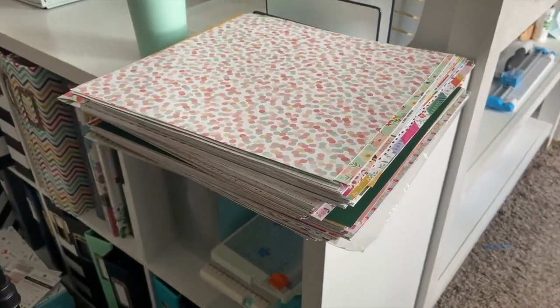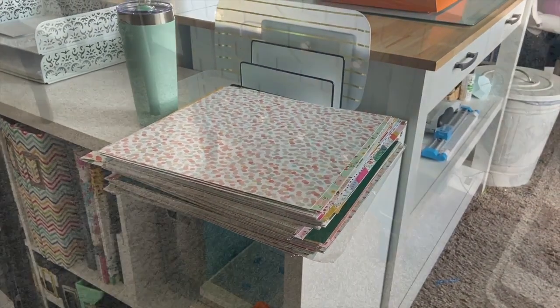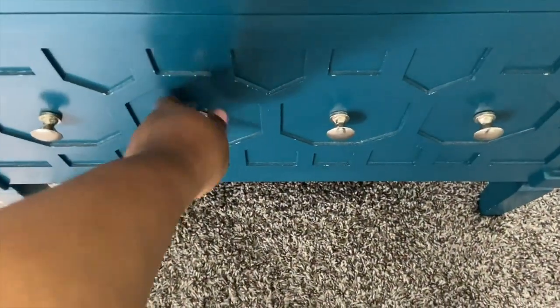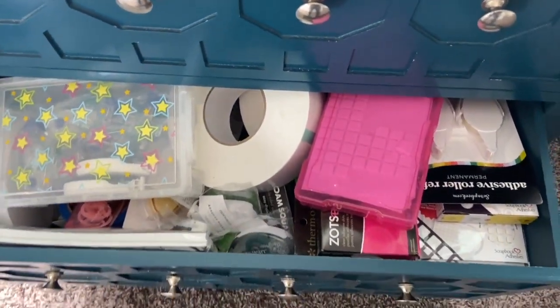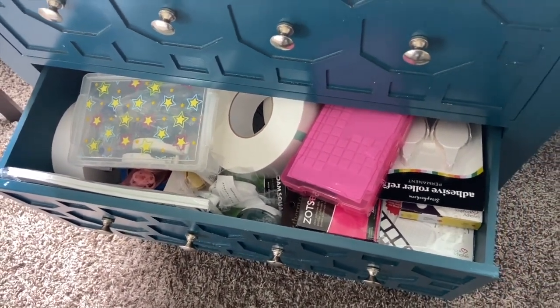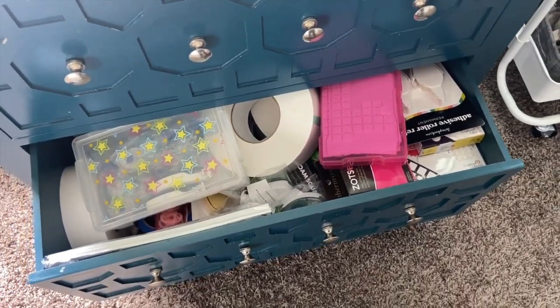I'm also going to be going through this patterned paper, though I think I'll save that for the next video because it did take me a while to go through my drawers. Now in this particular drawer set, this is my coffee station slash current adhesive station, or at least it was. There's a ton of adhesive here and I need to better organize it so I can see what I have, since I go through a ton of it.